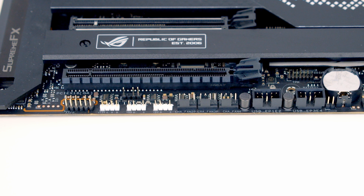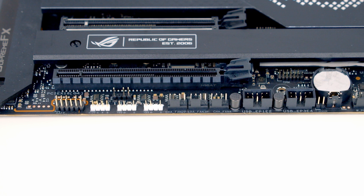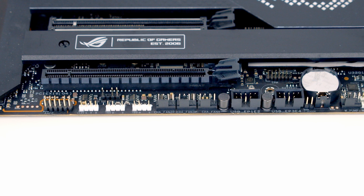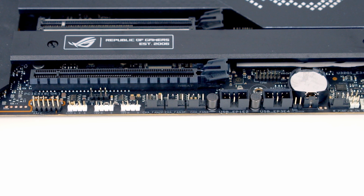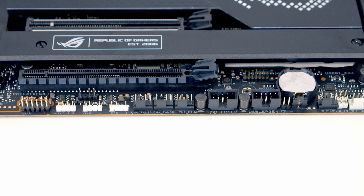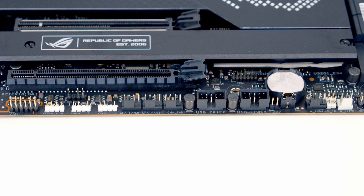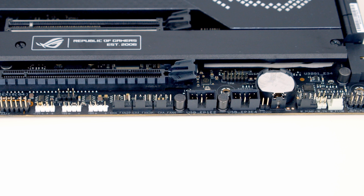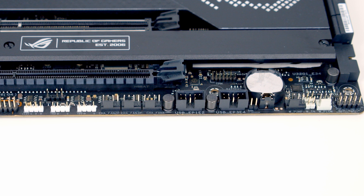Working along the bottom of the motherboard from left to right: first we've got an HD audio connector, next to that a 4-pin 12V RGB connector with two 3-pin 5V RGB connectors beside it, then three 4-pin PWM fan connectors, two USB 2.0 headers, a TPM header, a 2-pin temperature sensor header, a pump header, liquid cooling headers to monitor both temperature and flow, and finally at the bottom right our front panel connectors.